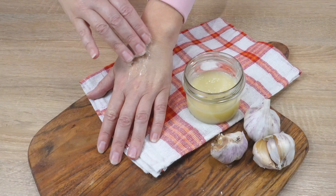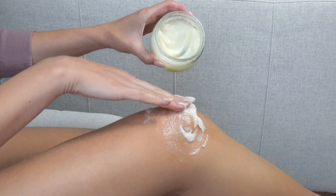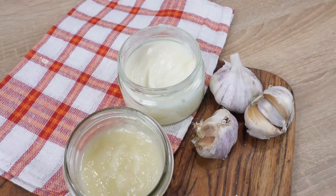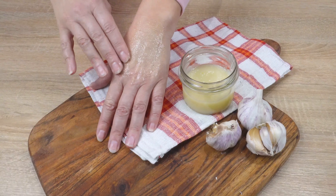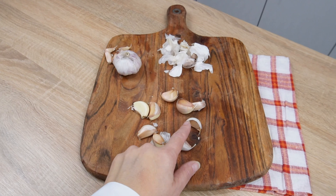Recipe for natural collagen cream — it smooths wrinkles, strengthens joints, and firms the skin. Making it costs just pennies. The main ingredient is garlic, but don't worry — you won't detect its smell in the cream. For this recipe, you'll need eight cloves of garlic. Peel them. Garlic contains vitamins such as A and E, which nourish the skin.